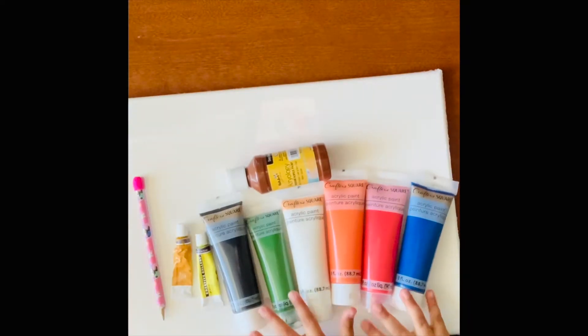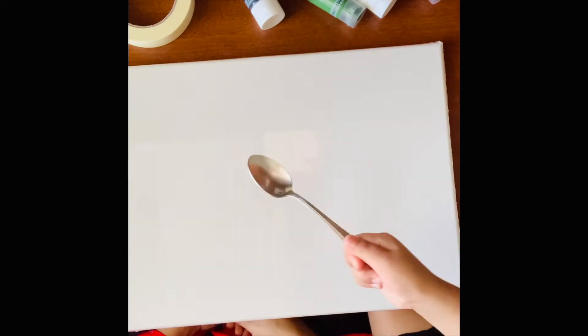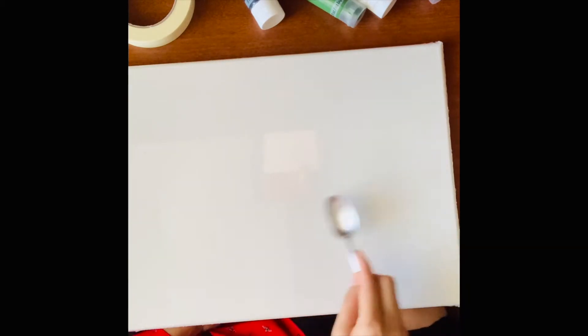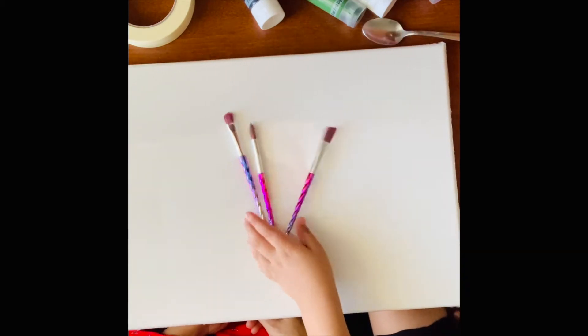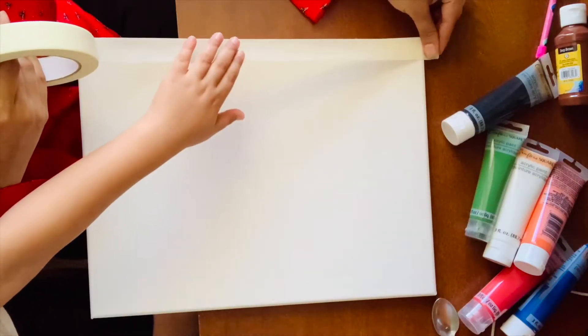We are going to do rainbow-kind painting which is very easy. It's a color identification activity for kids as well as a fun activity without needing to know the technical details. What we need: rainbow colors — any colors you want — a big white canvas, a pencil to trace, masking tape, a spoon to spread the paint evenly, and three paint brushes.